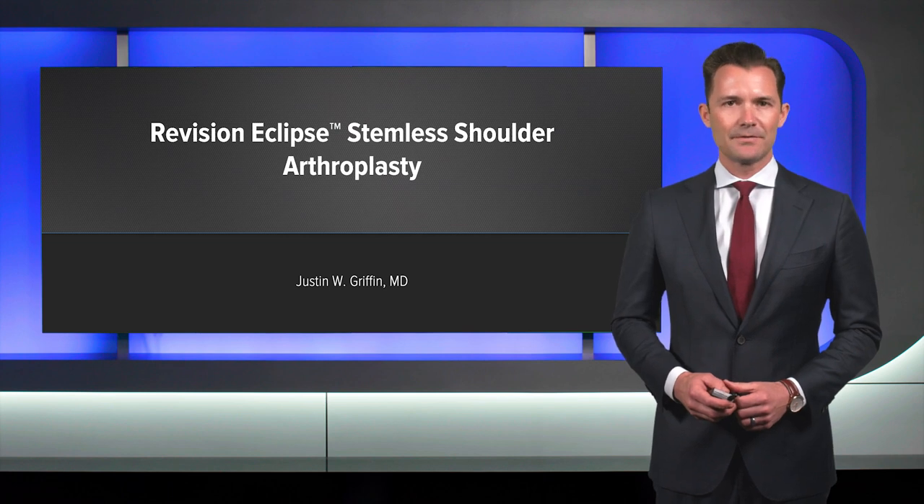Hi, I'm Justin Griffin from Virginia. Today, I'd like to share with you a case of a revision stemless Eclipse shoulder arthroplasty.